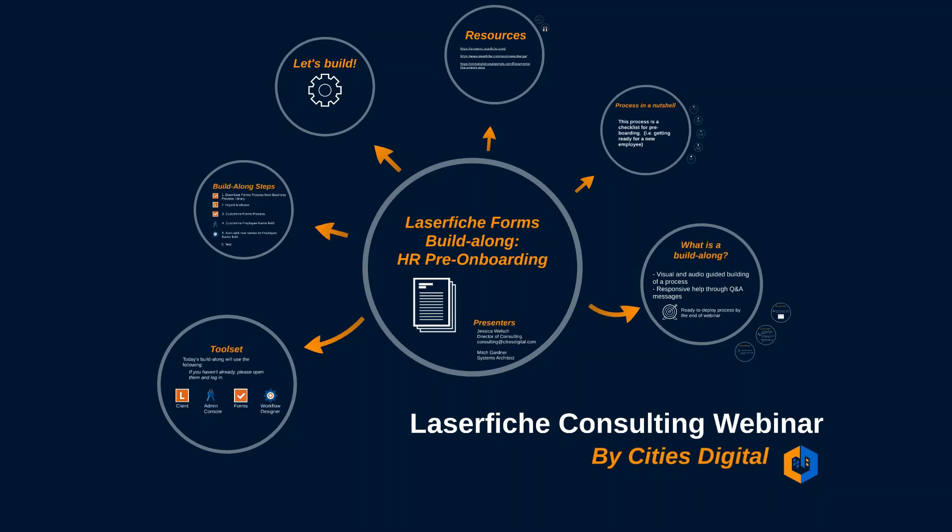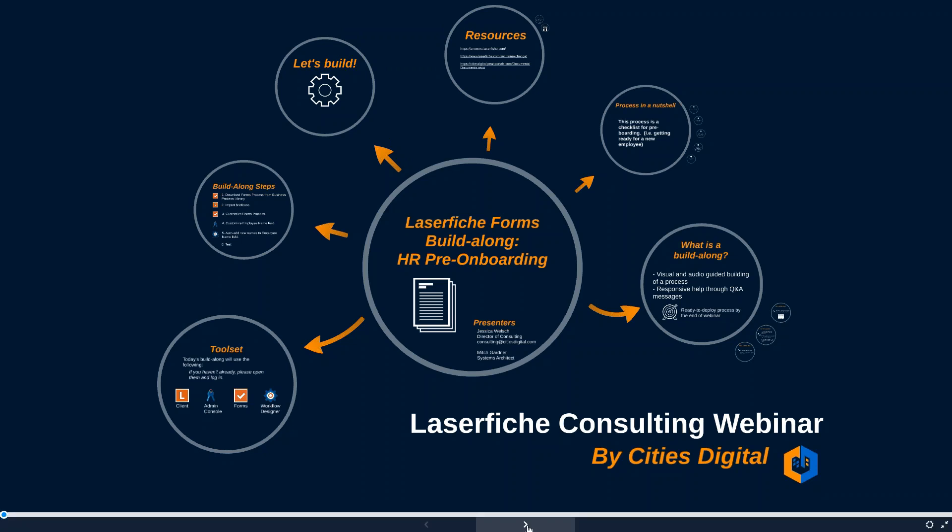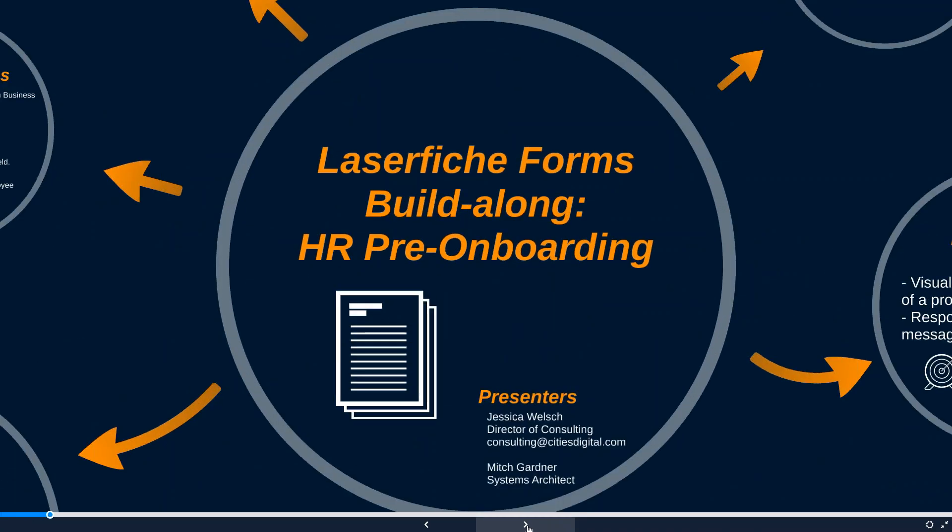Hello everybody and welcome to the Cities Digital Consulting webinar. This month's topic is a build-along for Laserfiche Forms. We're basically going to build a process in forms with a supporting workflow together. Presenting is myself, Jessica Welsh, Director of Consulting here at Cities Digital, and we also have Mitch Gardner, one of our system architects and an absolute forms and Laserfiche guru, available for all your questions.